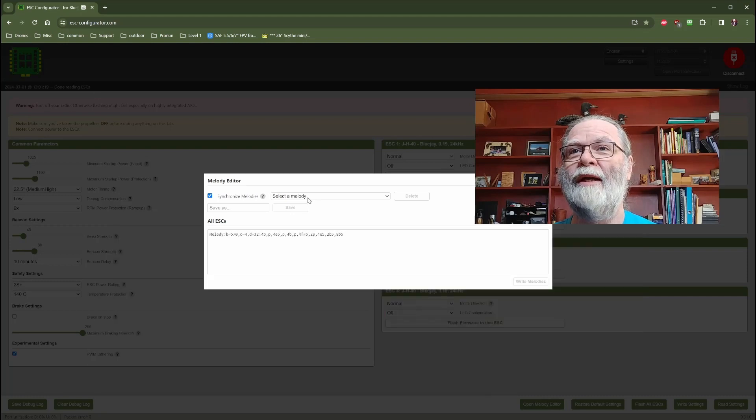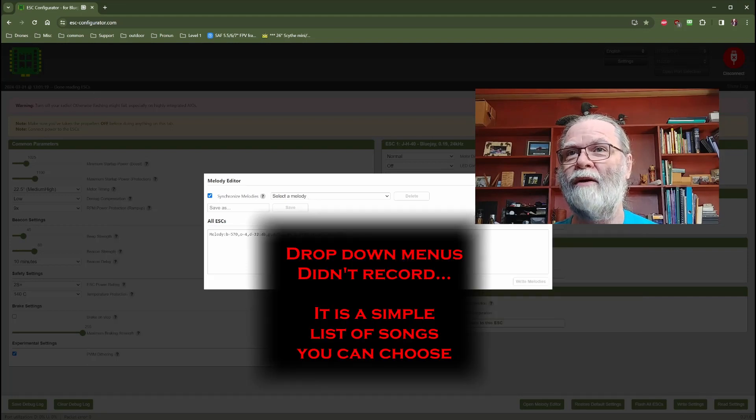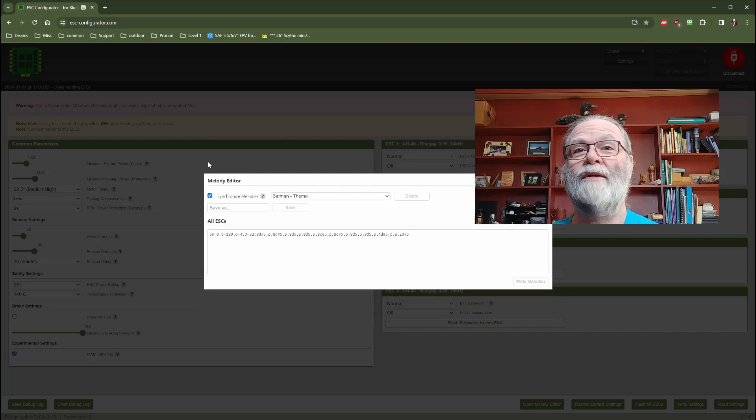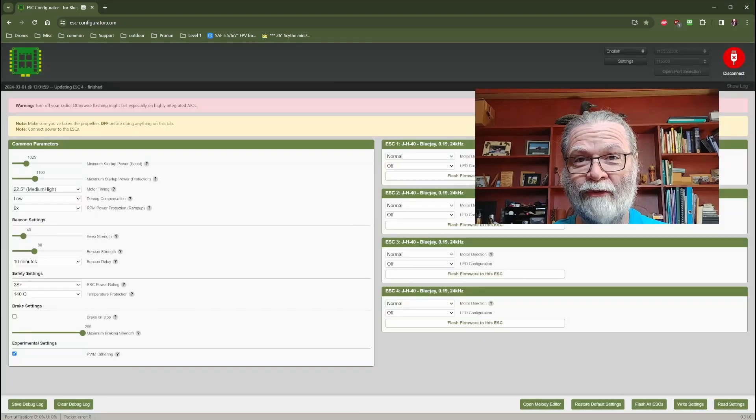We can come in here and select from a list of provided options — let's find something here. Batman theme. Okay, so if you like that, what you're going to do is synchronize them, accept it, and then write it. So what we've done is we now have made this Batman theme the startup tone for when we plug in our quad and our ESCs. So from now on, instead of the default beeps, it will now play the Batman theme, which is kind of neat.